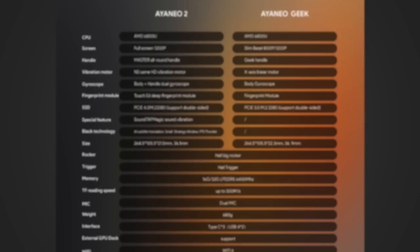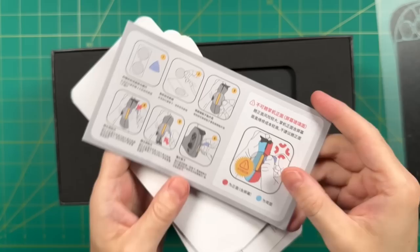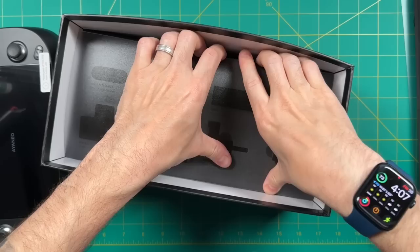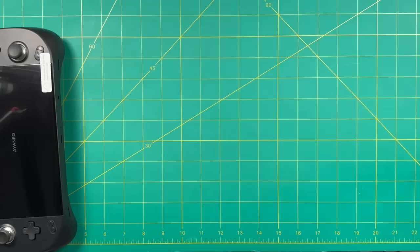Now let's move to the unboxing portion. The unboxing experience with Aya Neo devices has always been really good — they take extra time with presentation. Inside you'll find a quick user manual with button diagrams, and a new feature: stickers that let you remove rubber pads to access the screws. Also included is the standard suite of peripherals — USB-C adapters, a 65-watt charging brick and cable, and a bunch of different international adapters depending on where you live.